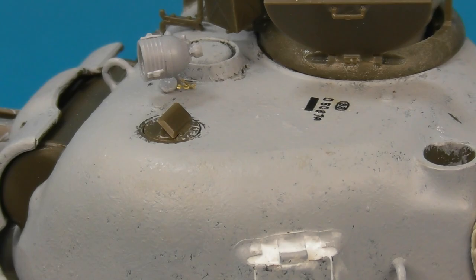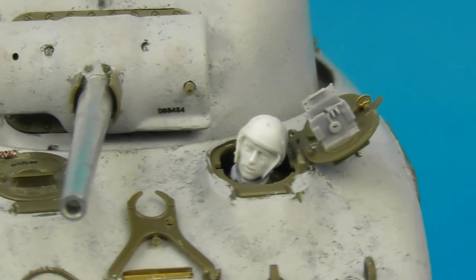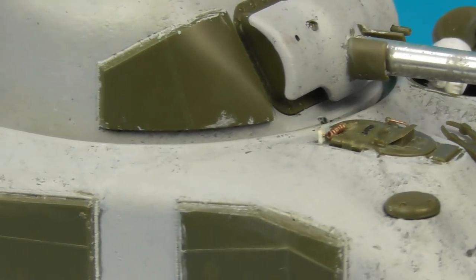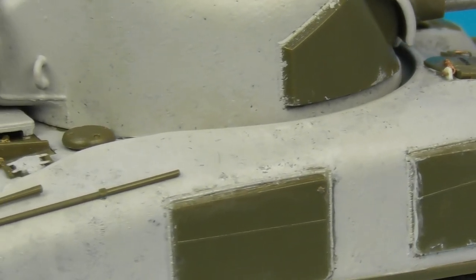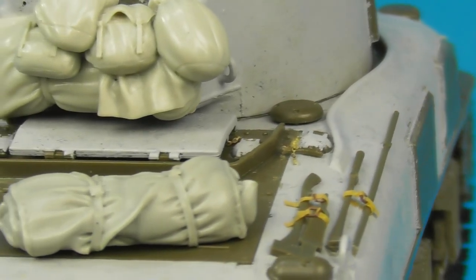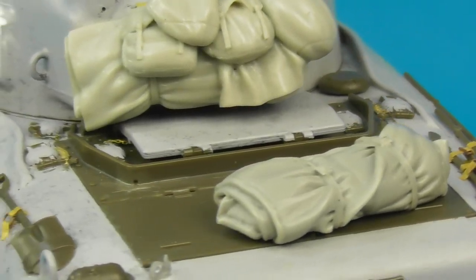Moving down to the hull, I added quite a bit of detail including weld seams to the glacis armor using the stretched sprue method, and adding my own tie-downs using Tamiya tape. I have a full video tutorial on that in the description of this video.